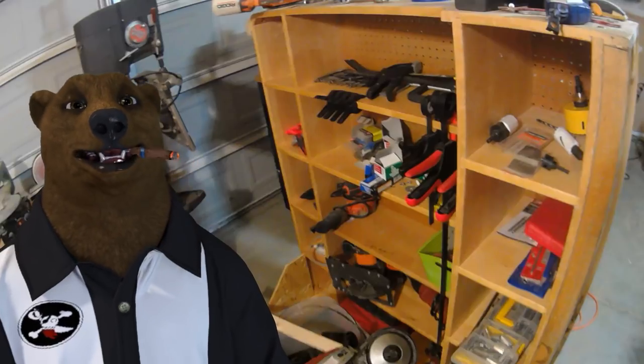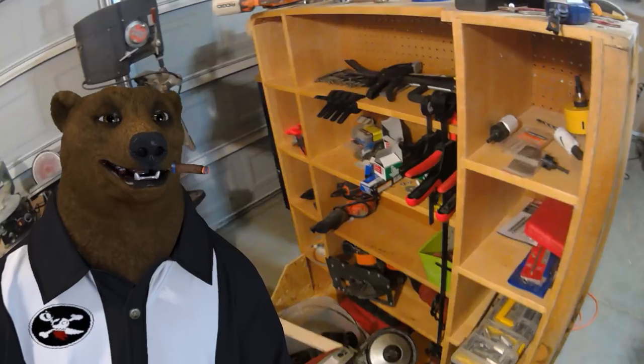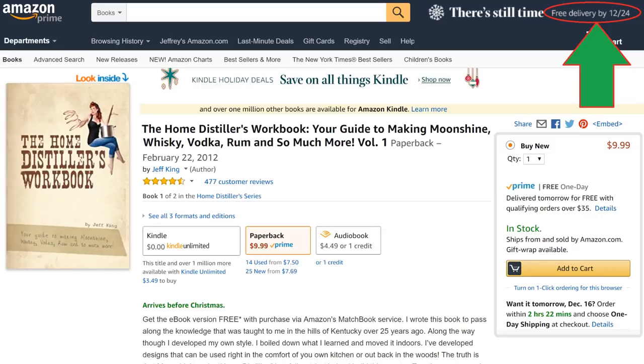Today's episode is brought to you by me. If no one else is going to sponsor it, I might as well. So check out the Home Distillers Workbook — your guide to making moonshine, whiskey, vodka, rum, and so much more.